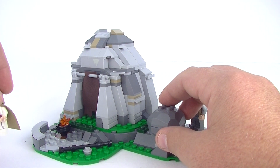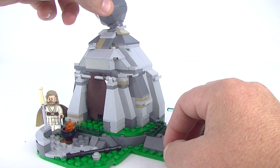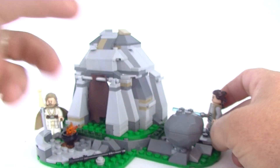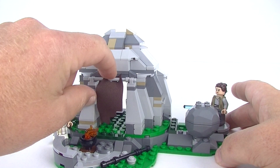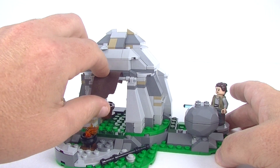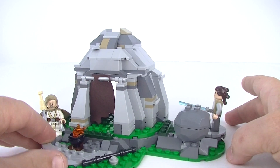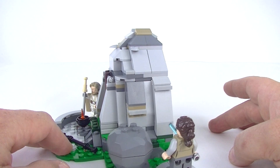If we take Luke off the top and put him over here, you can put the rock in there — kind of looks a little bit funny, but there is that. We have our cloth doorway here, that soft material piece, which is pretty cool to get. I like the shape to it, it's all pretty good. There are bits of detail all over the place.